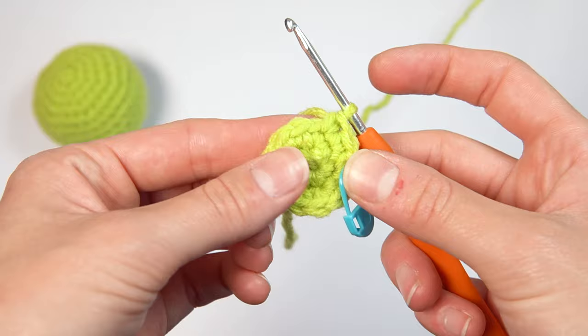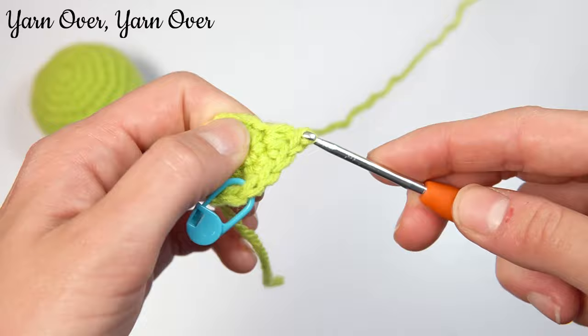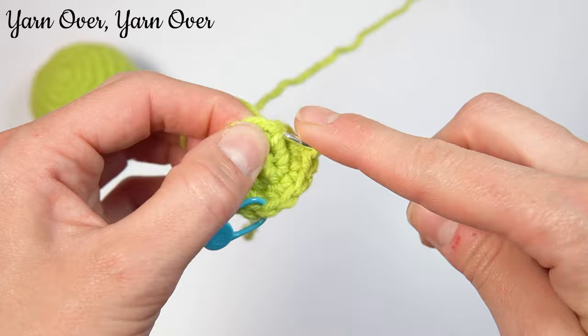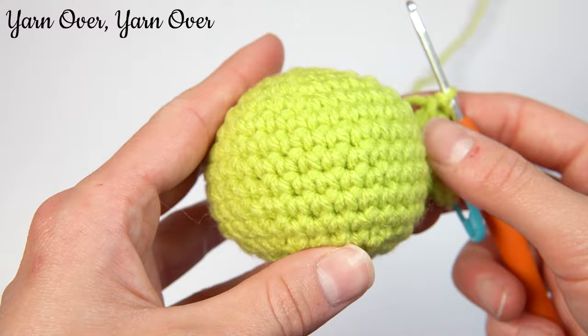Let's get into stitching the yarn over, yarn over. We'll go into the stitch, yarn over the hook, pull that loop up, yarn over, and through. As you can see, it creates that traditional stitch with the classic V. It's got a little bit of space in between, so stuffing may show through. That's what it looks like when it's all in that ball.